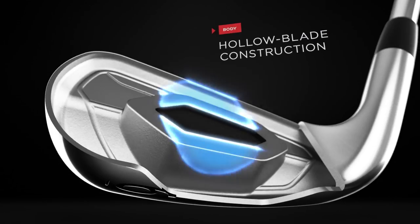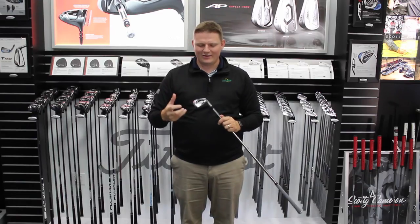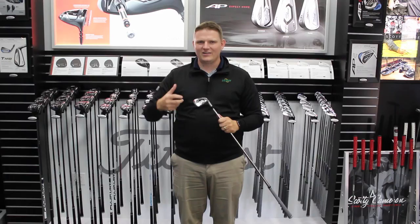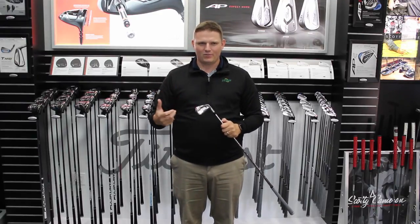This is an iron that really is in between the AP1 and AP2, so you get the forgiveness of the AP1 but that tour-proven performance and look of the AP2. This is going to be catered for a player that's looking for distance and forgiveness of a game improvement iron without sacrificing a lot of the look that you oftentimes see with a game improvement iron.